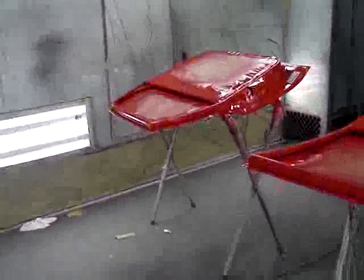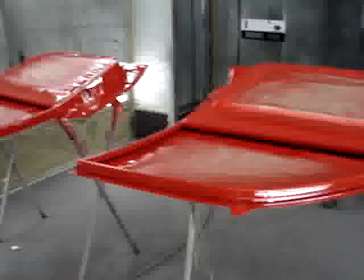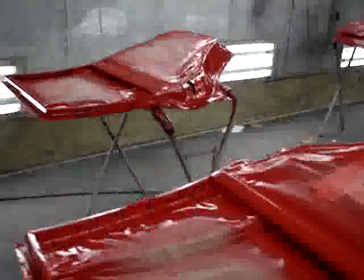Then we'll do an overall paint on the vehicle. That way, we have good color matching, consistency, etc. Because we're working with a solid, color matching is not as crucial as you would say with a metallic.